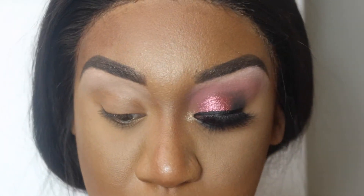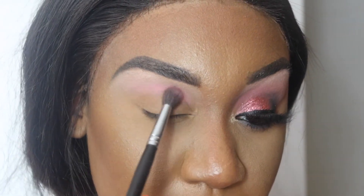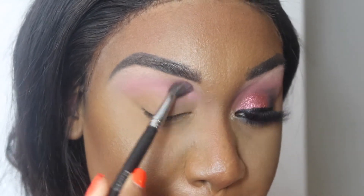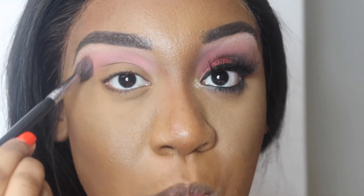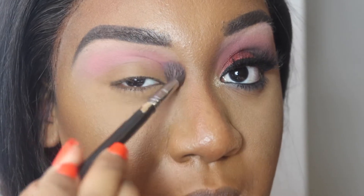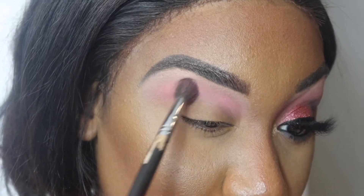I'm going to use my Morphe M505 brush and apply Flamingo Dream, which is basically a transition color. This is the shade that I want everything to transition with — that nice pinky color. I was really going for a really cute pinky glam look. My light is kind of washing me away because it's not picking up how pink it is; it looks more pale but it's definitely a little bit darker in person.